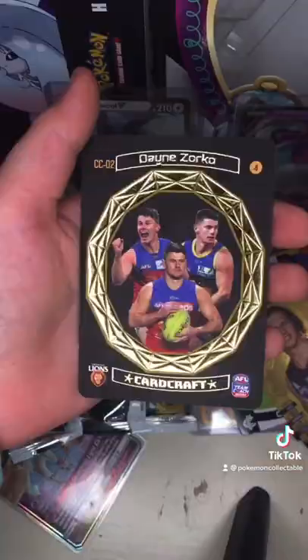So this is — I think it's in every 720 packs. Oh my goodness, a card craft, oh my goodness!